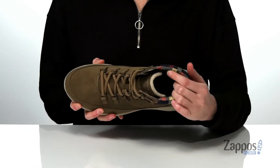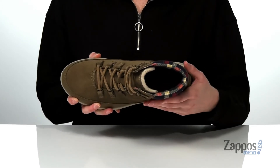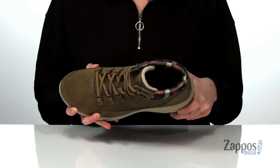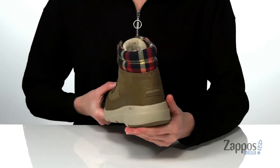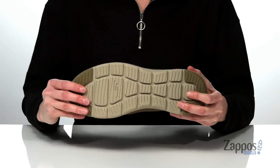Inside has a super soft lining that will help keep your feet warm this season. Plus it's going to feel great next to the skin if you're wearing these without socks. You've got the air-cooled goga mat footbed down at the bottom there, and additional underfoot cushioning from the UltraGo midsole. It's all on top of a flexible but grippy outsole.